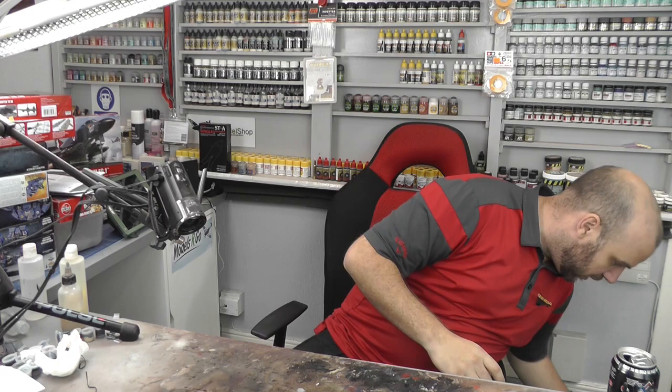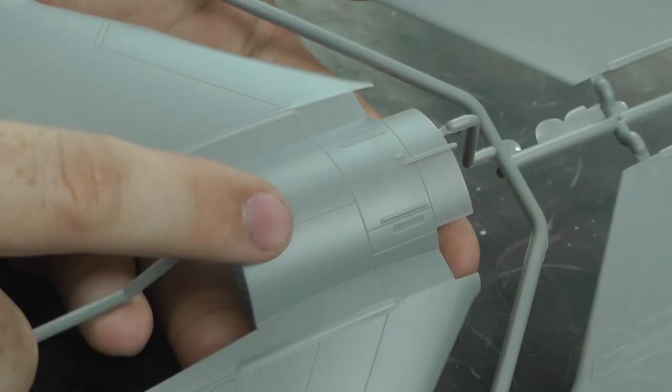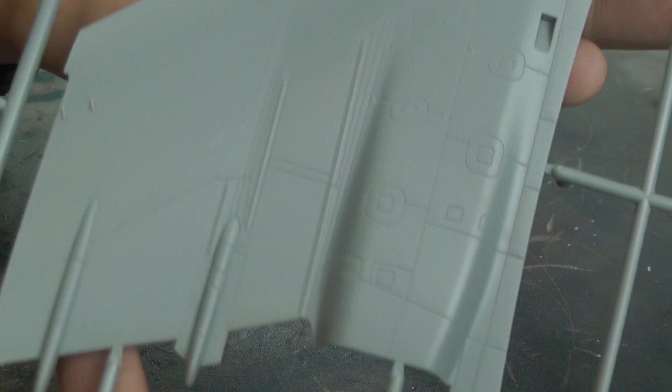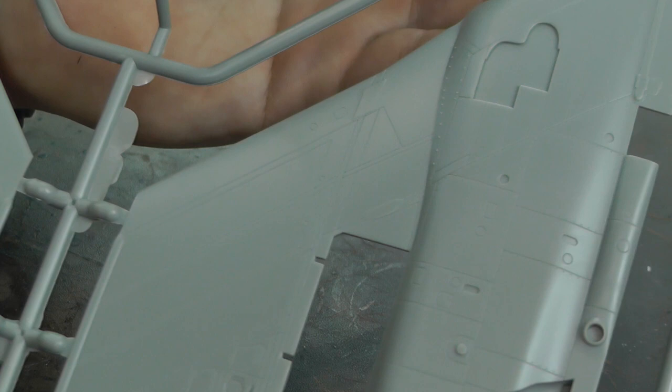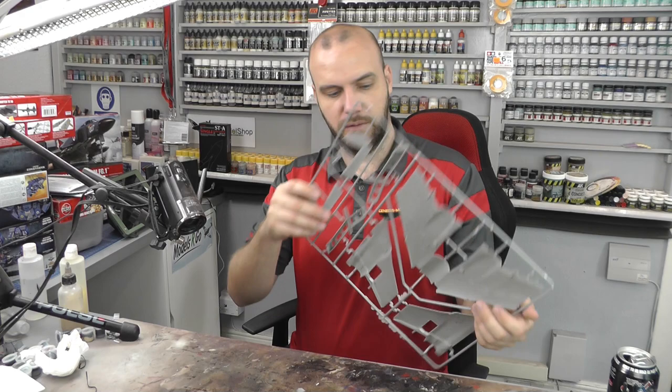We've got another massive sprue here — this is the bottom part, a bit of the fuselage, and then it goes on to the wing. Again, lovely recessed panel lines, recessed rivets, all sorts of nice little panels — very crisp, very clear — and we've got that on the opposite side as well. Then we've got some more wing detail here as well. It's got quite a fair bit of detail on this kit; quite impressed actually for Airfix — really good, nice detail, will take a wash very, very well.